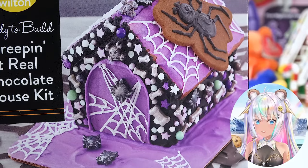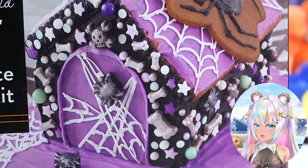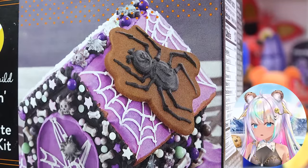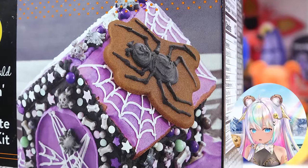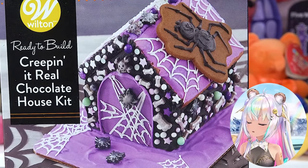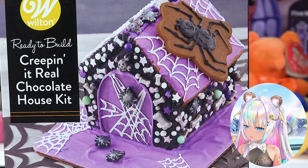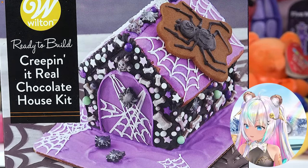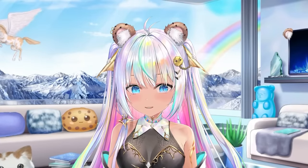This looks so good. Look at all the sprinkles that I'm hopefully going to be able to put all over it. Maybe cover it with cobwebs. It looks like it comes with a giant spider cookie too, to just put right on the roof. This gingerbread house I did pick up last year, so it could be a little bit old. I'm not sure about the icing anymore, but that makes it kind of fun. It could be a fail video or it could be a success. Let's find out — we're building it right now.